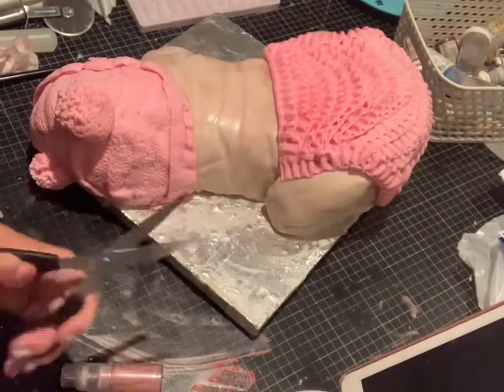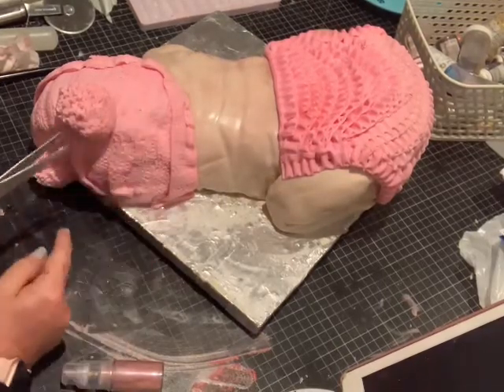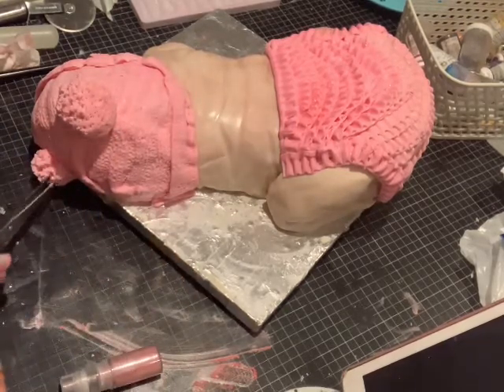This is making the pom-poms. I'm just going to cut into it with the scissors and it gives a better effect. You can use a scrunched up bit of tin foil as well — it works really well.